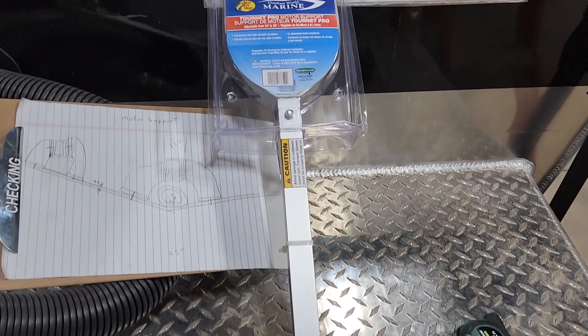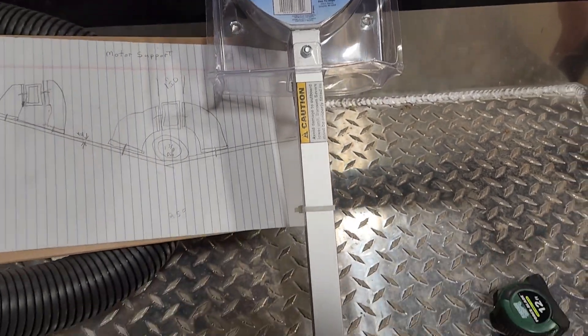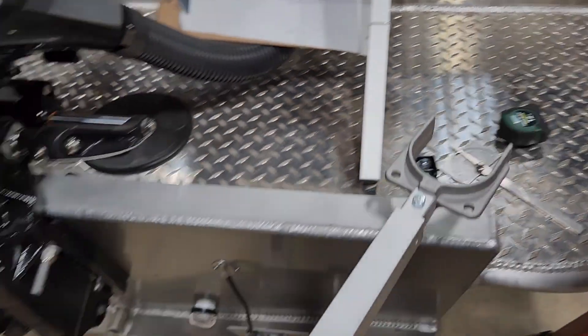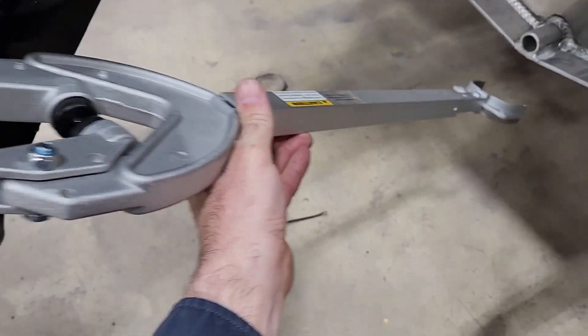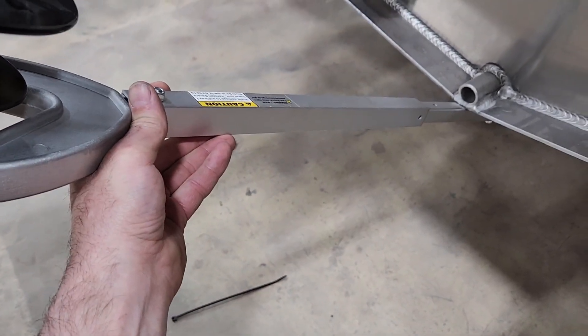Here's what we've got — this motor support. We have to mount this onto the back of the boat here. It's got to go back down into here somewhere. Haven't figured that out yet as far as where it's going, but it's a pretty good idea it's going to go right here.